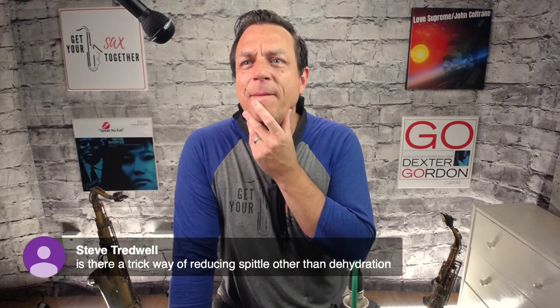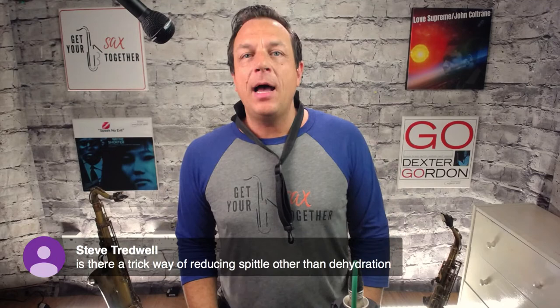Steve Treadwell asks: is there a trick to reducing spittle? Personally I quite like that spitty sound, so I don't have a perfect solution. It might have to do with the shape of your tongue and how your mouth is positioned — the spit is flying up into the reed. You'd need to experiment with that; it's something I'd need to address in a one-to-one.